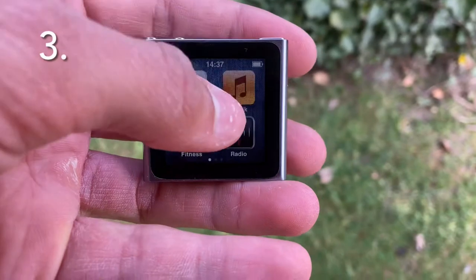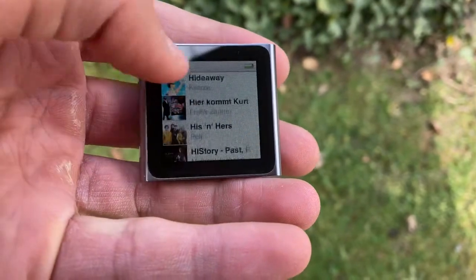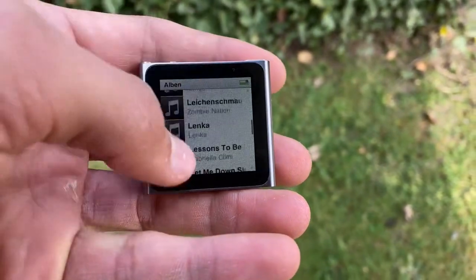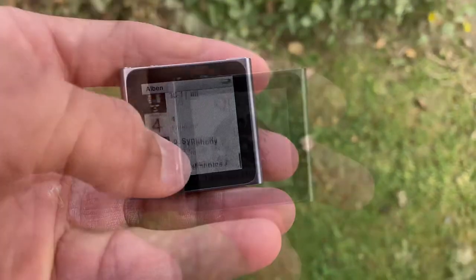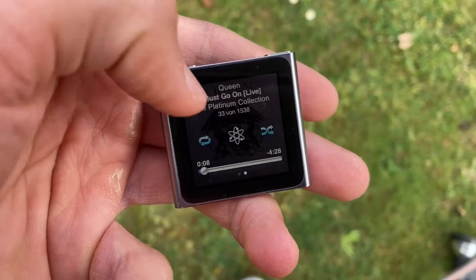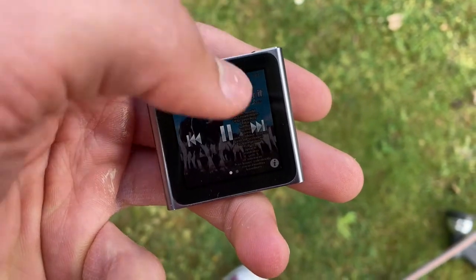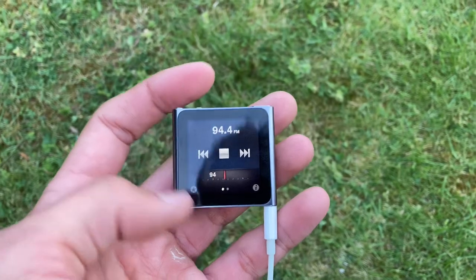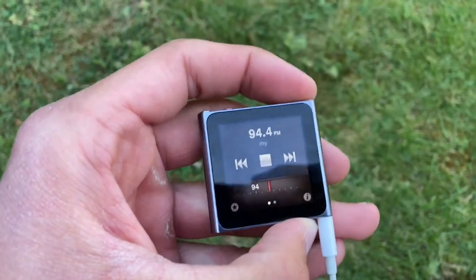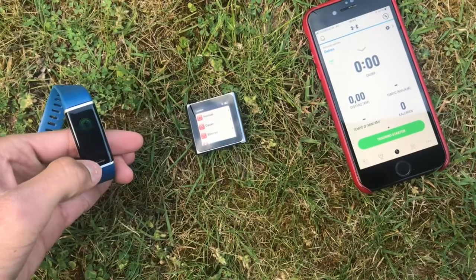With this iPod you also have a lot of options for playing back audio. In the music app you can see a large library, with the device having 8 or 16 gigabytes of storage. There are also other options, like playing an audiobook or virtually anything from your computer, or listening to the radio. You can change the station, for example, by double-clicking the sleep/wake button.